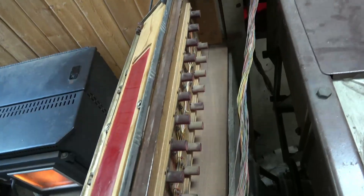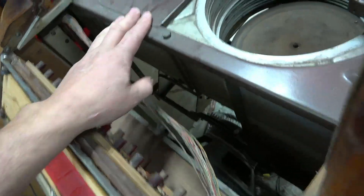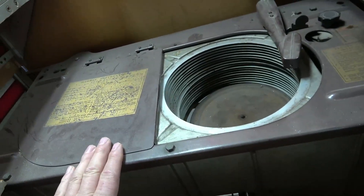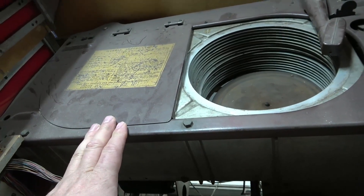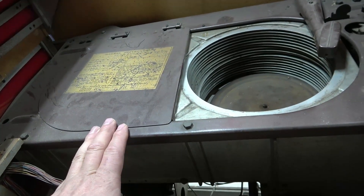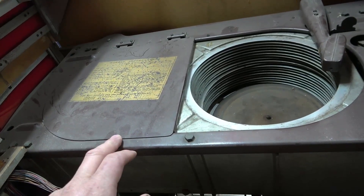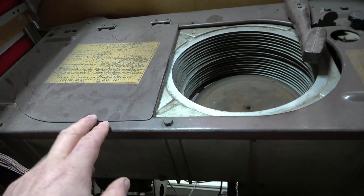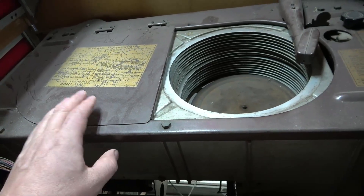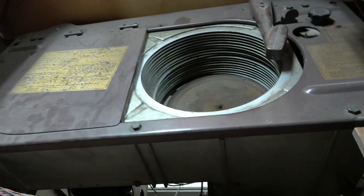Even if I got a hold of this panel, the guts are all incorrect. The record changer is from the correct year, but if you were going for a totally original machine you'd want the correct changer. It's from a Symphonola — something like that — the record player which was made the same year as this one, but it belongs in a different model.